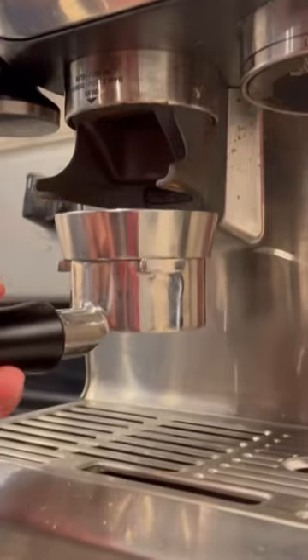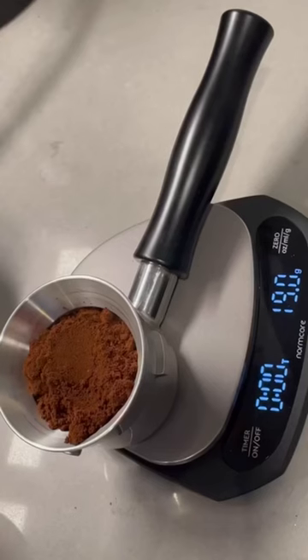First, we gotta weigh out 19 grams of beans and get those grounded to our portafilter, and then check our output to make sure it was 19 grams.